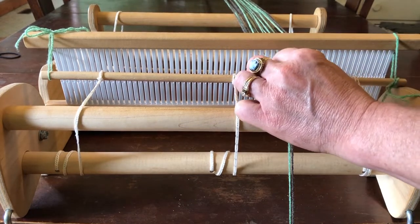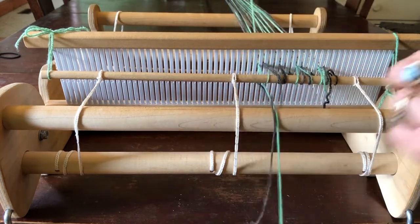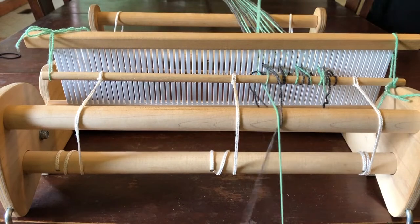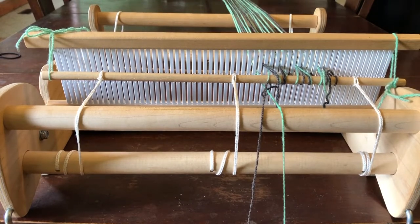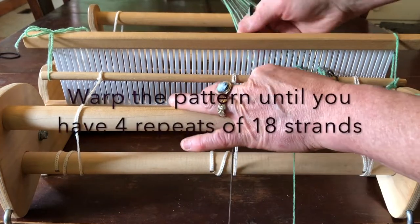Always make sure you're looping your yarn around the apron rod. Don't take it around the cloth beam and don't let it cinch right up next to the heddle — that'll cause problems later. Always take your yarn around the apron rod.